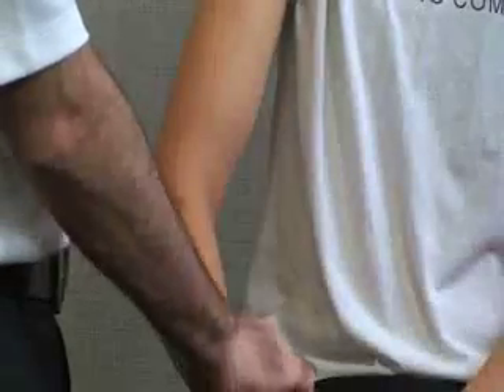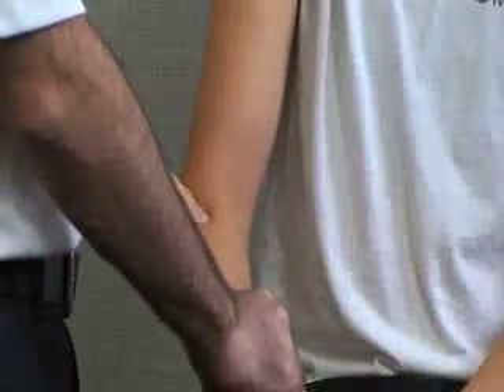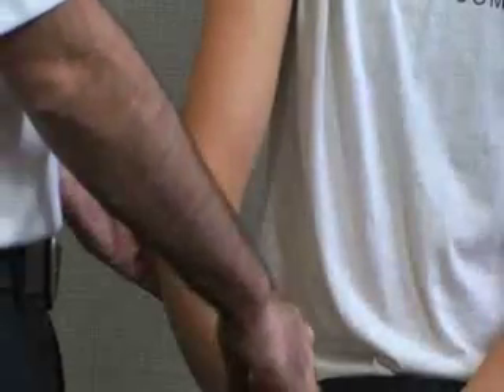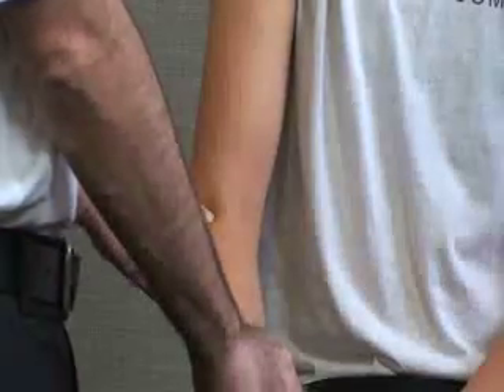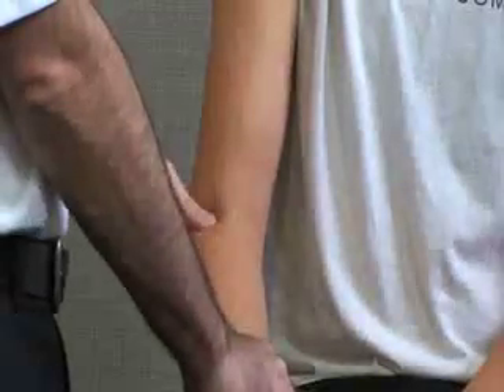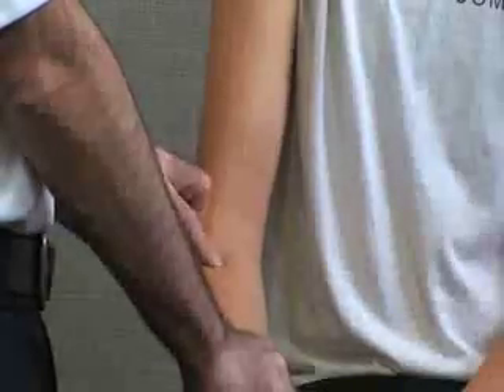Just below that we have our radial head, and we may need to pronate and supinate the hand to find it. Just below that, covering the radial head and the neck of the radius, is going to be your annular ligament which crosses over that. Just proximal to your radial head is going to be your capitulum on the humerus.